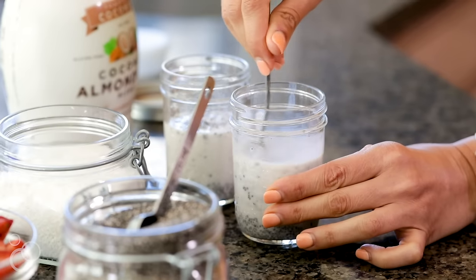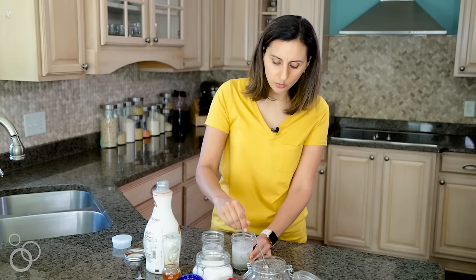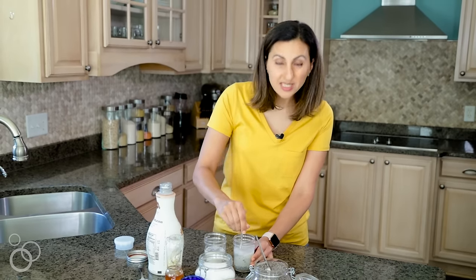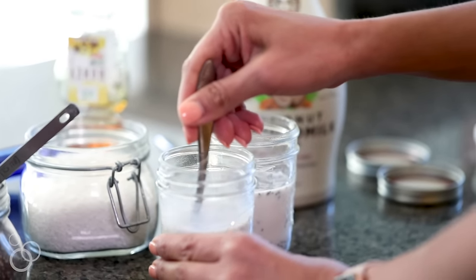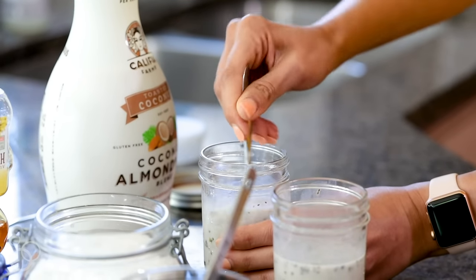Now I'm going to go ahead and mix it. The mixing is really important. Sometimes people say the chia pudding didn't turn out well and it clumped up. I think the most important part is to mix it really well before it sets in the fridge. What happens with chia seeds is they're going to puff up a lot and absorb all that milk, giving it a pudding-like texture. After I mix it, I like to just wait a minute to see what the chia seeds do and let them sit for a little bit.